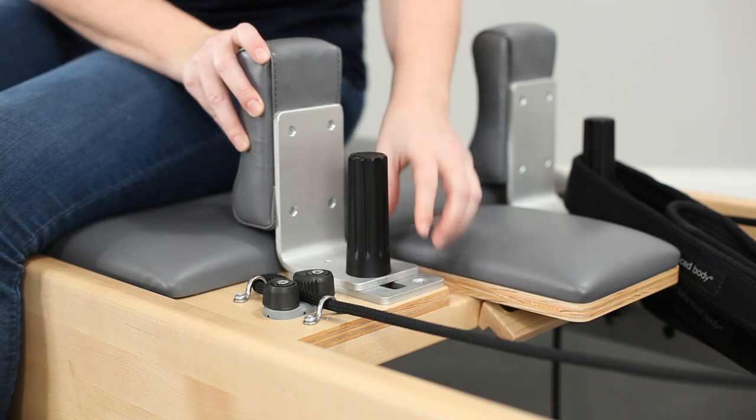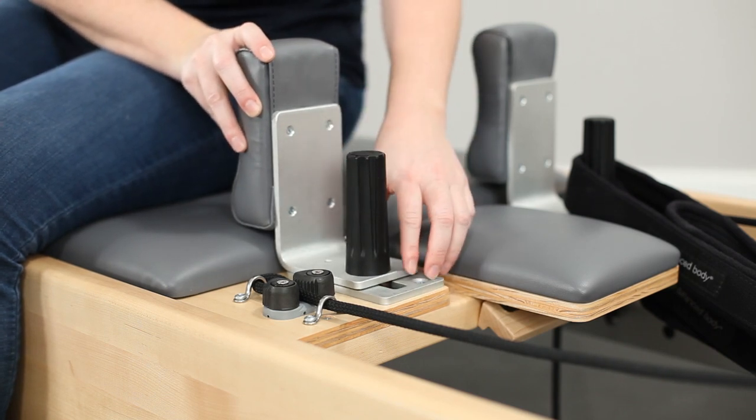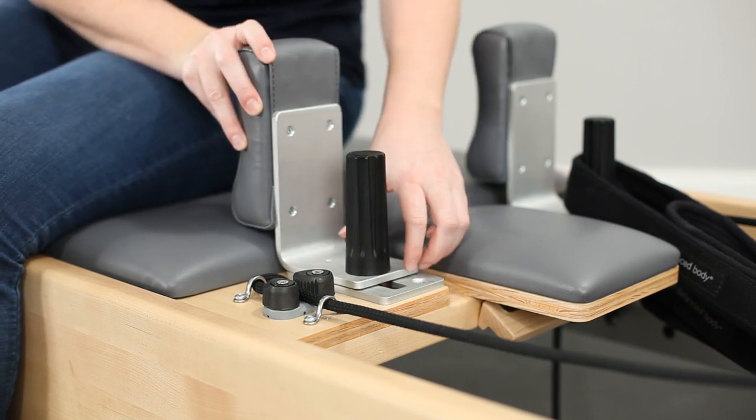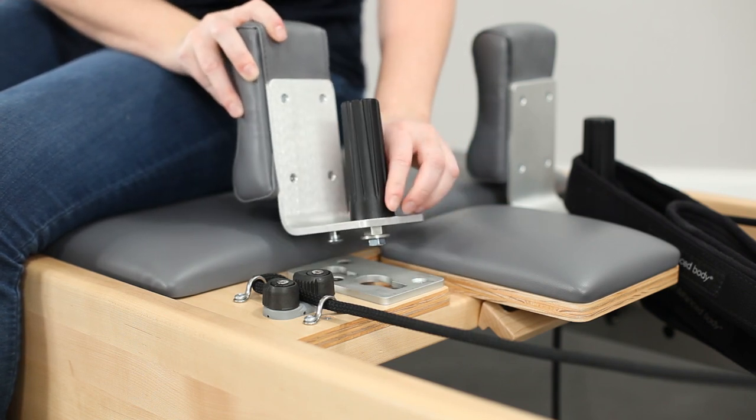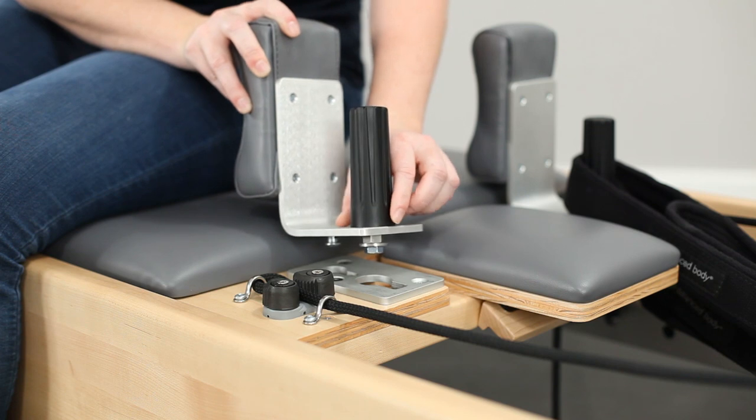When you remove them, just loosen this knob a few turns, then slide it out and it should lift up. Now a common mistake I see is that when people put this in,